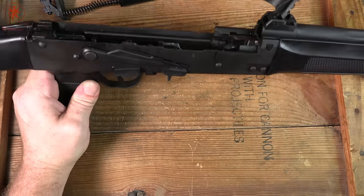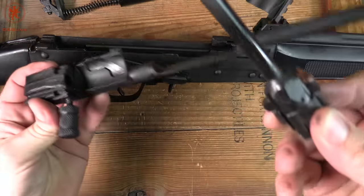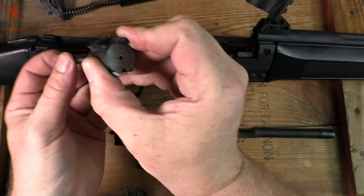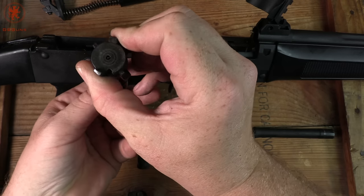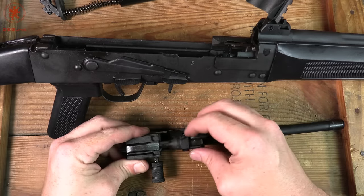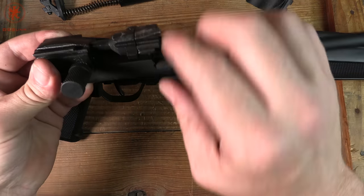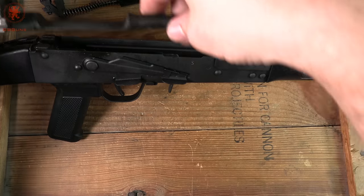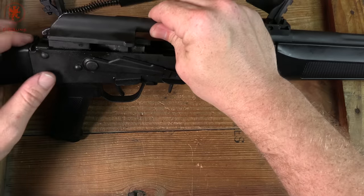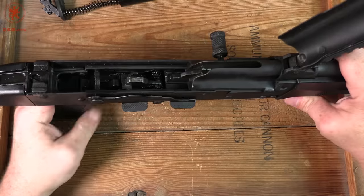That's all there is to the basic field strip — AKs are easy. If you want to pull the bolt out of the carrier, you can do that. The firing pin is spring-loaded; I can't push it far enough to make it protrude. That's an extra safety to prevent slam fire, which is a good thing with any firearm, especially when you're dealing with 12 gauge. We're going to get everything lined up so those rails are even before sliding them back in. With the carrier in the rear and the bolt nudged forward just a bit, push down, find your rails, and send the bolt home.